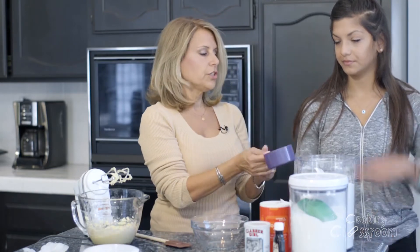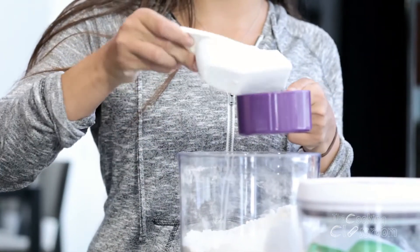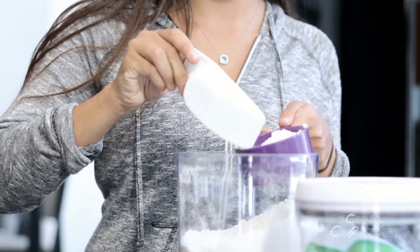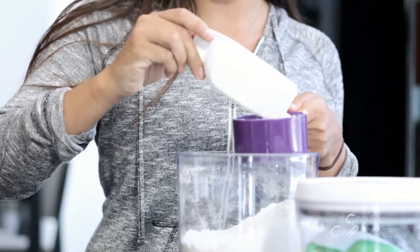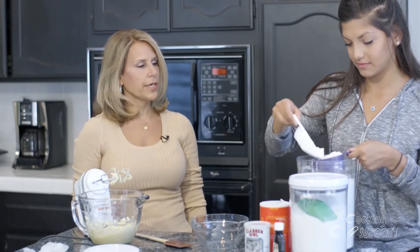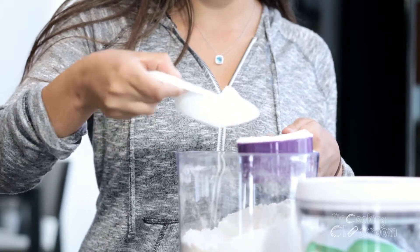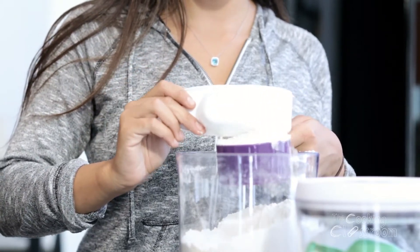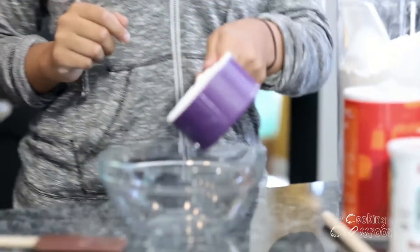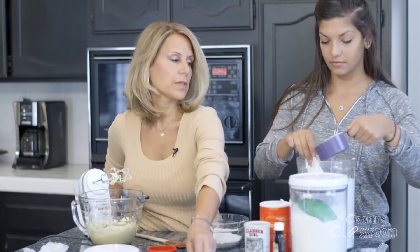I have a one-cup measure. Go ahead and measure that the same way I did the sugar — spoon it in lightly, then level it off without packing it in, over the canister so anything extra falls back in. And for the three-fourths, I need to again use one-half plus one-fourth. Spoon it in lightly, chop and level it off. One-half cup plus one-fourth cup.